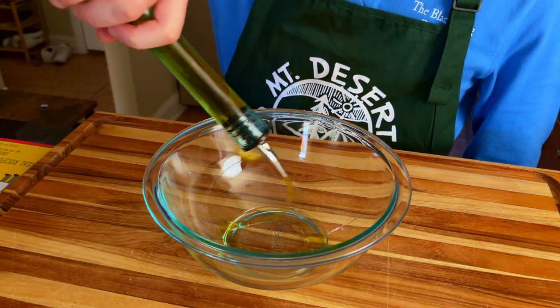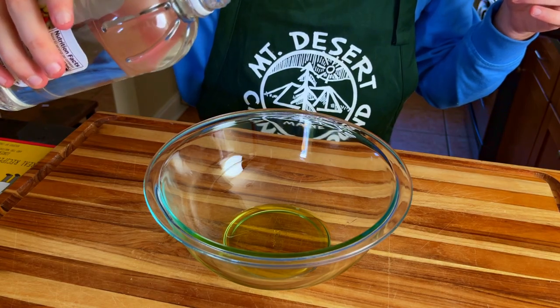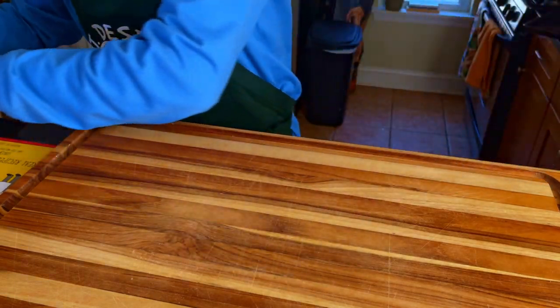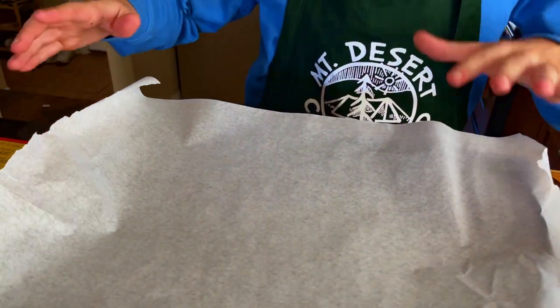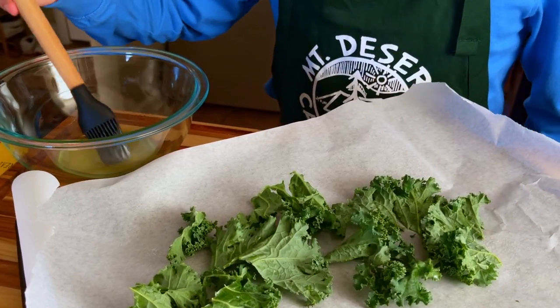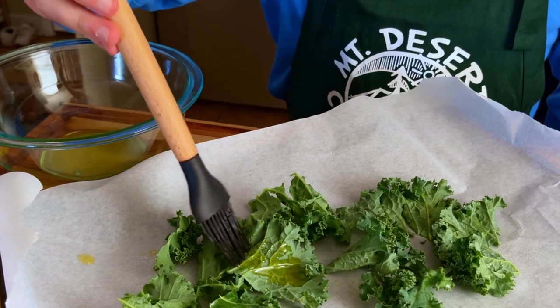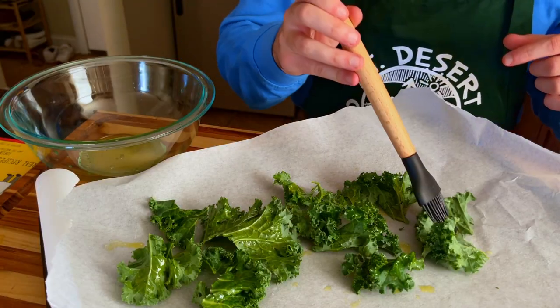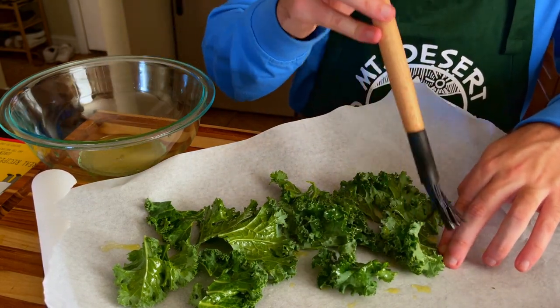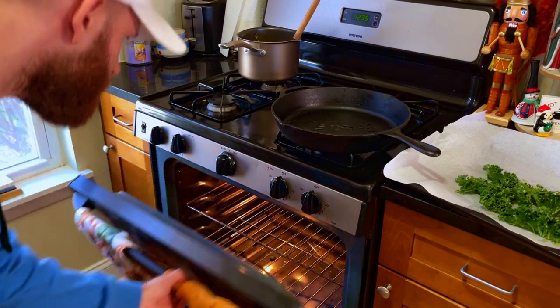Now that we've got our side dish prepared, we're going to combine olive oil and red wine vinegar, then brush it onto our kale. Start with the olive oil, a little bit of vinegar, stir that up, and set aside. Get your baking sheet with some parchment paper and brush the mixture onto the kale. Make sure to coat every surface — really get in there. After you're done, transfer your kale to the oven and bake for about 10 minutes. Flip them over, then bake for an additional 10 minutes.